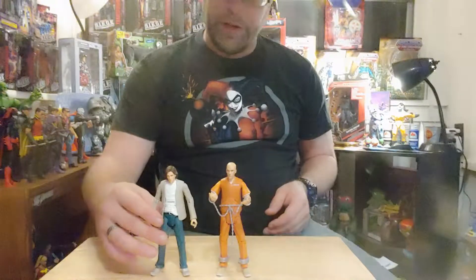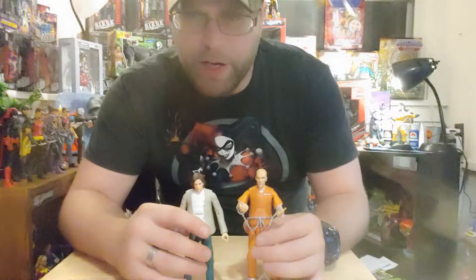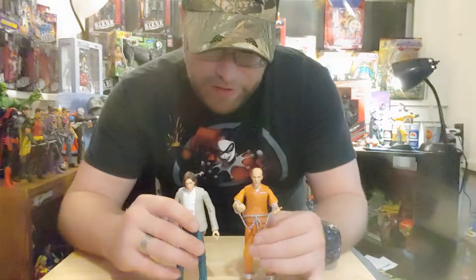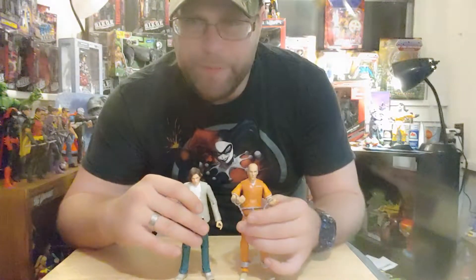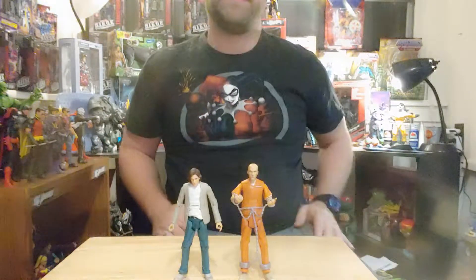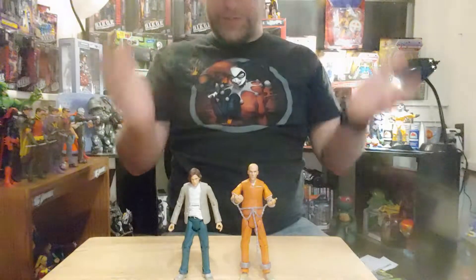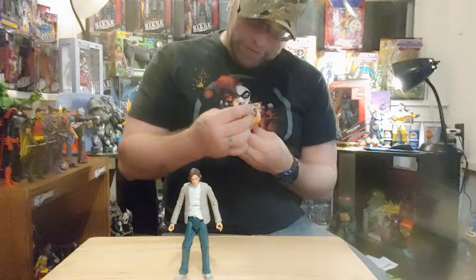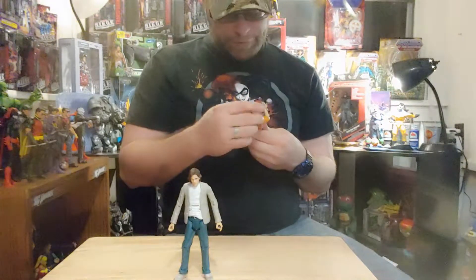Might as well do a little comparison here. So here are our Lex figures from the DC Cinematic Universe. Jesse Eisenberg, ladies and gentlemen. I don't think it looks exactly like him, but you can kind of see it. At least in the bald-headed one — it's a little bit there.